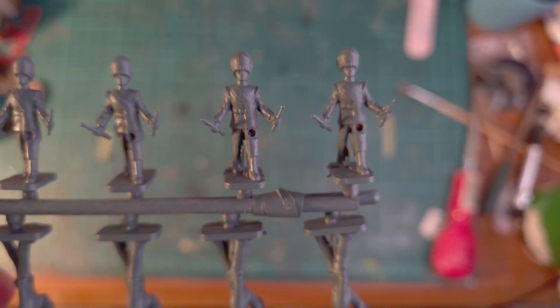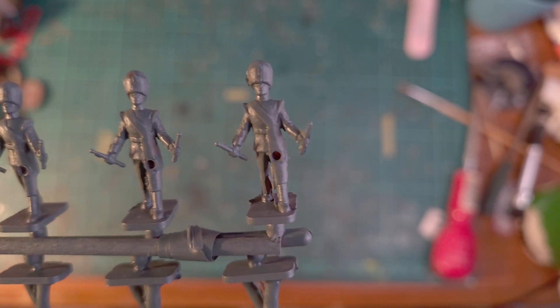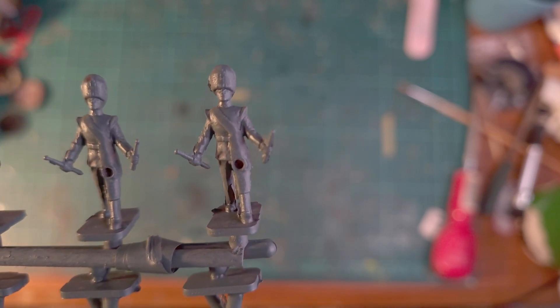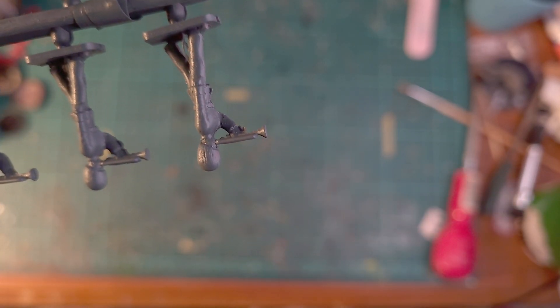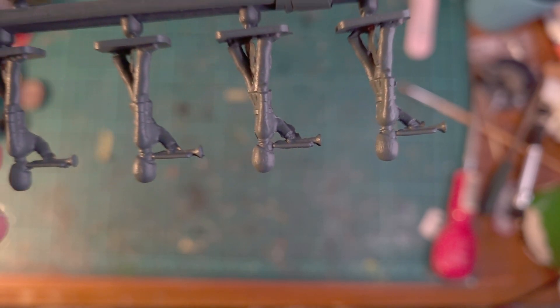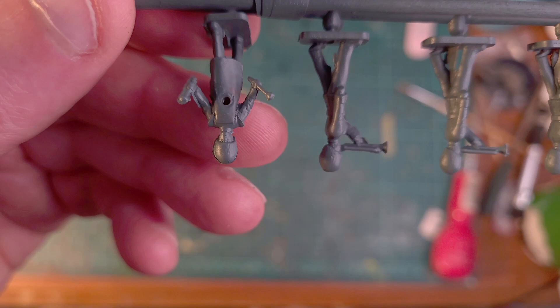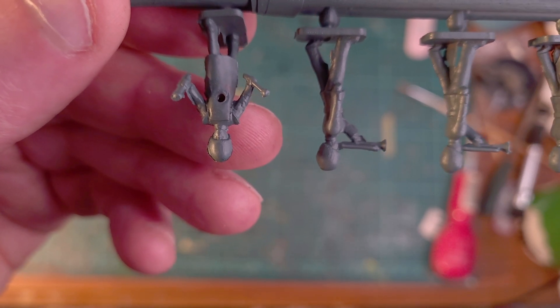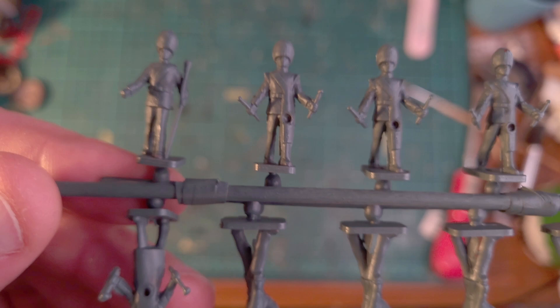And here are the guards painted up - well, primed up anyway. It brings out a little bit more of the detail. I know I'm holding them really close to the camera so they keep dipping in and out of focus, but hopefully you can get an idea of what you get.